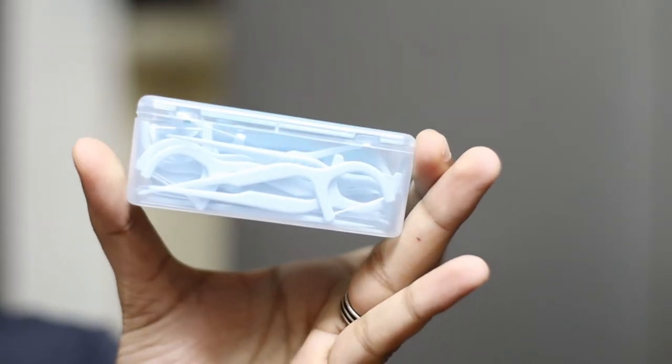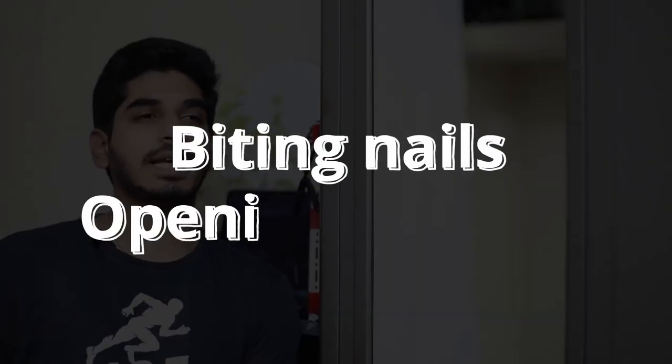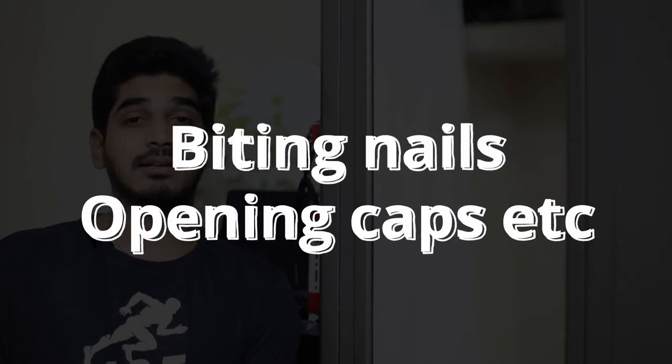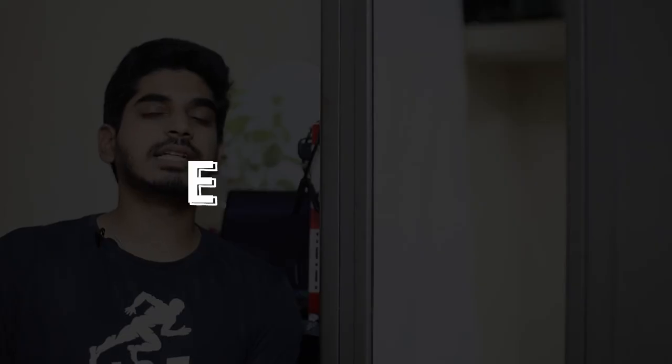Biting your nails, chewing on pens, or opening bottle caps with your teeth — please stop. It's the worst thing you can do to your teeth. Biting nails and pens means you're bringing all the dirt and bacteria straight into your mouth, which is not good at all.